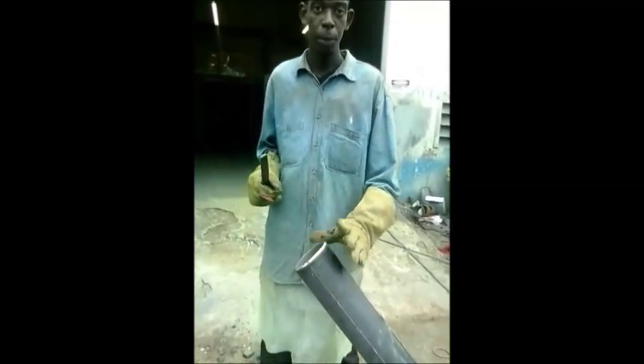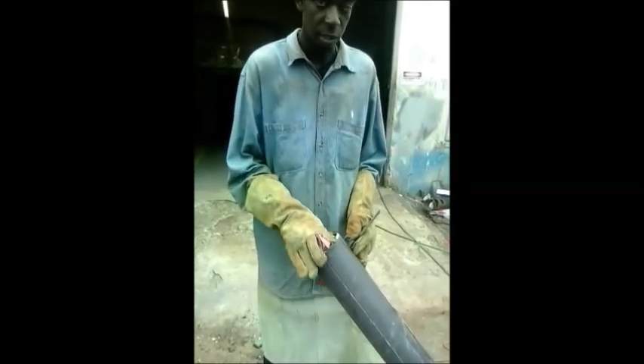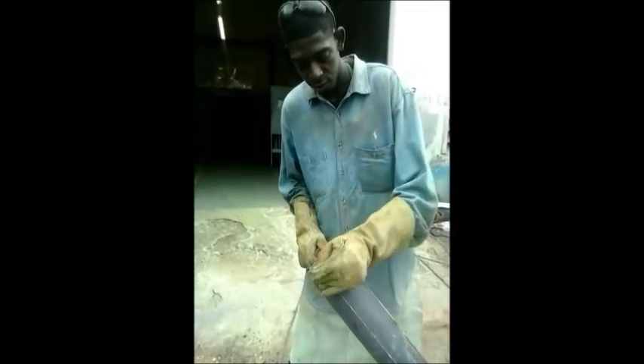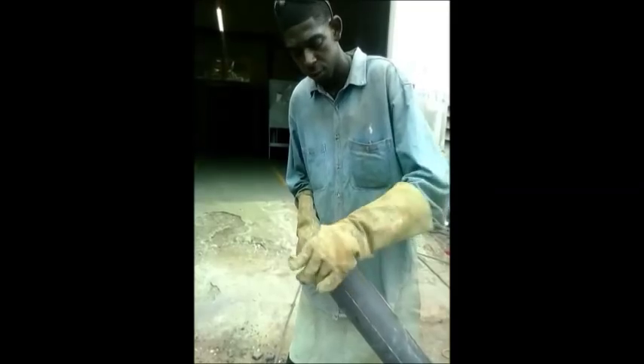This four-inch pipe must also be prepared to receive the well-necked flange that will be going on here. As the well-necked flange will be created with a 1/8 weld face, a 1/8 weld face must also be created on this pipe.